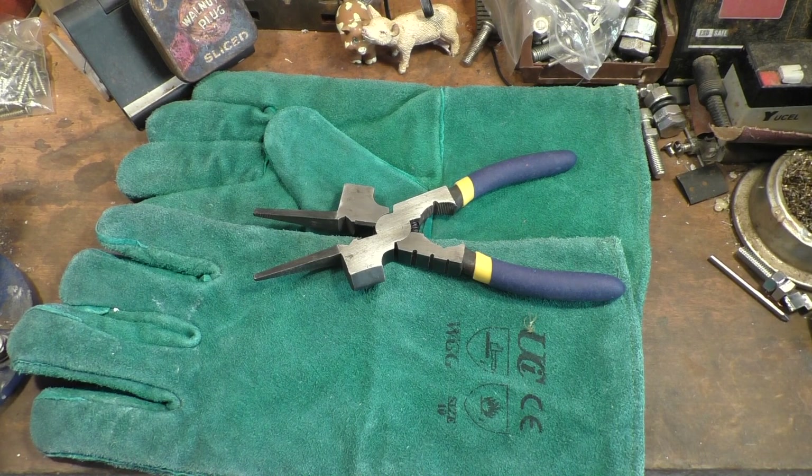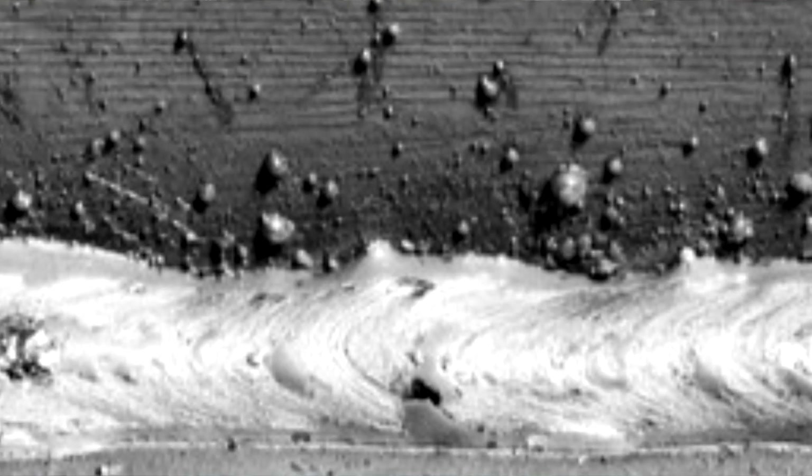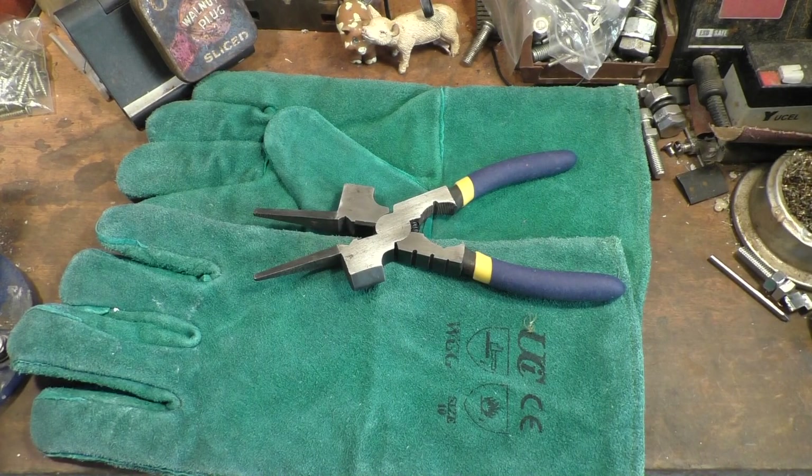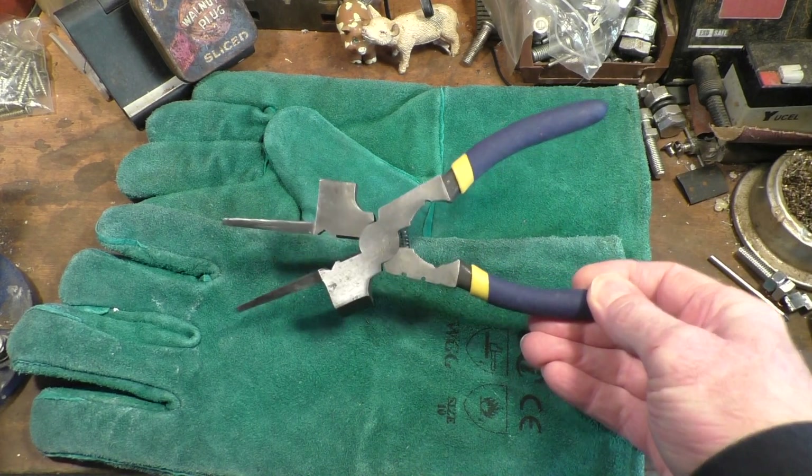With MIG welding you don't get that, but you do get quite a lot of spatter — these little lumps of now-cooled metal you can see next to the weld. I've done a bit of MIG welding in the past but I don't have a MIG welder.